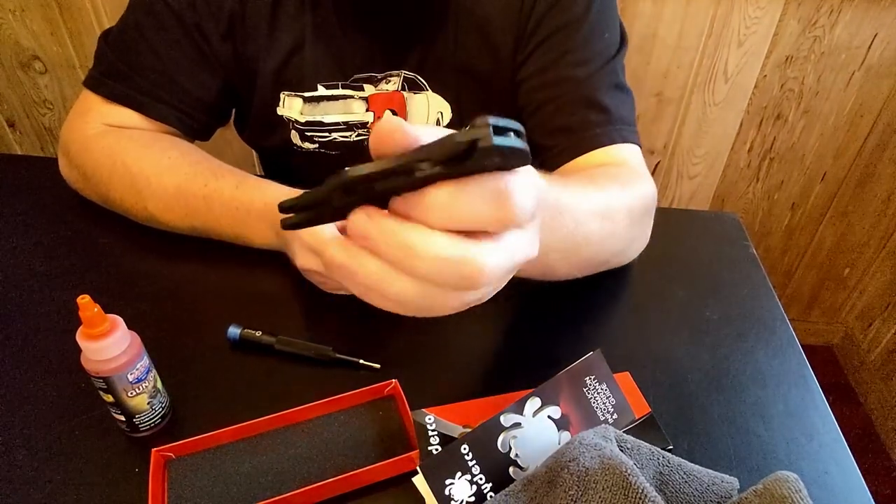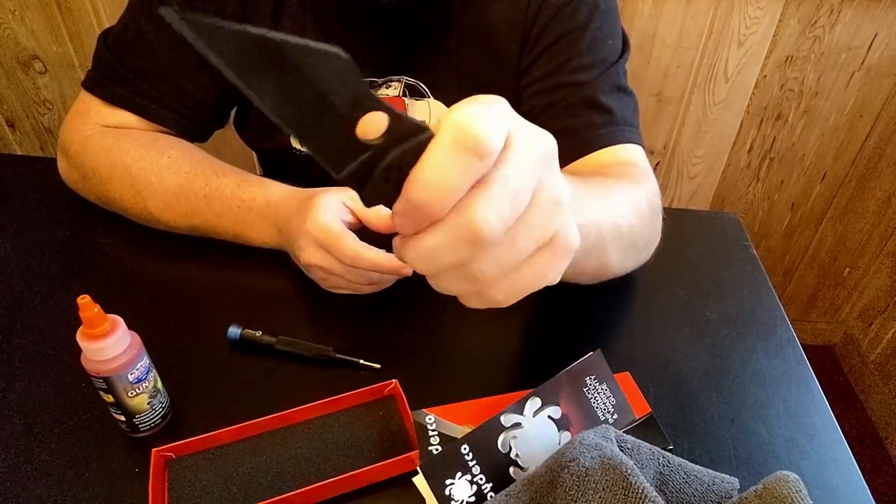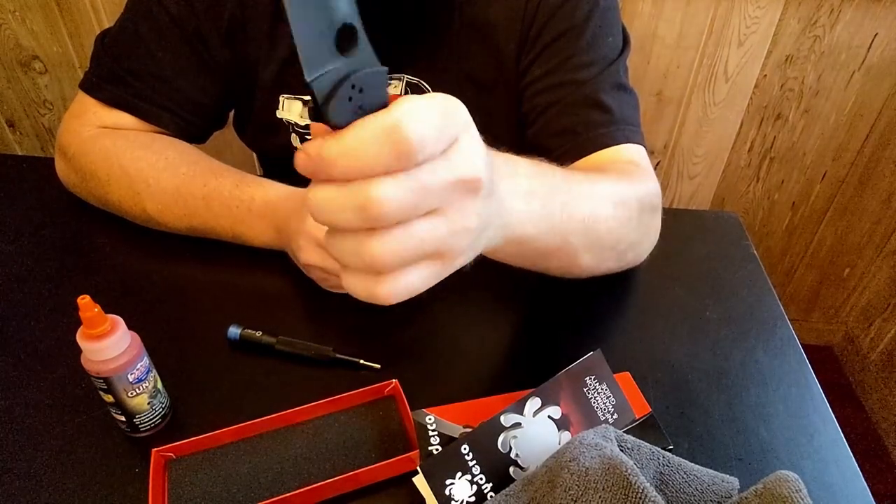Anyway, that is my Spyderco Yojimbo 2. Hopefully you guys liked it — I know I'm going to really enjoy carrying this thing around. Thanks for watching, don't forget to like, comment, share, and subscribe, and we will see you guys next time.